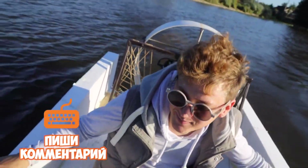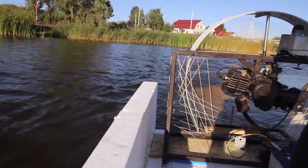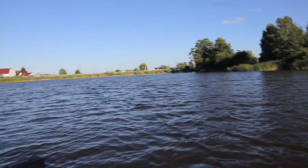Write in the comments what you think — how fast is this boat moving? We sailed to the opposite side of this lake. Look! Damn, this is so cool! I love it!